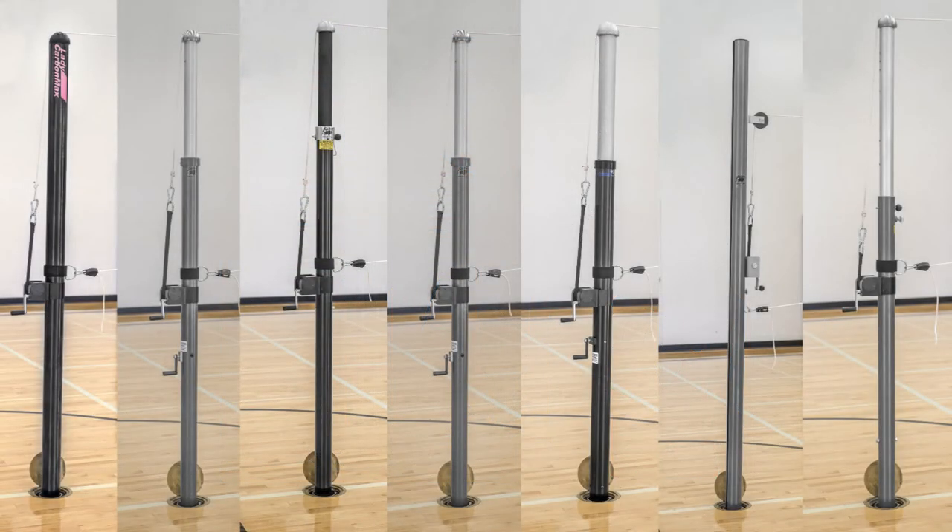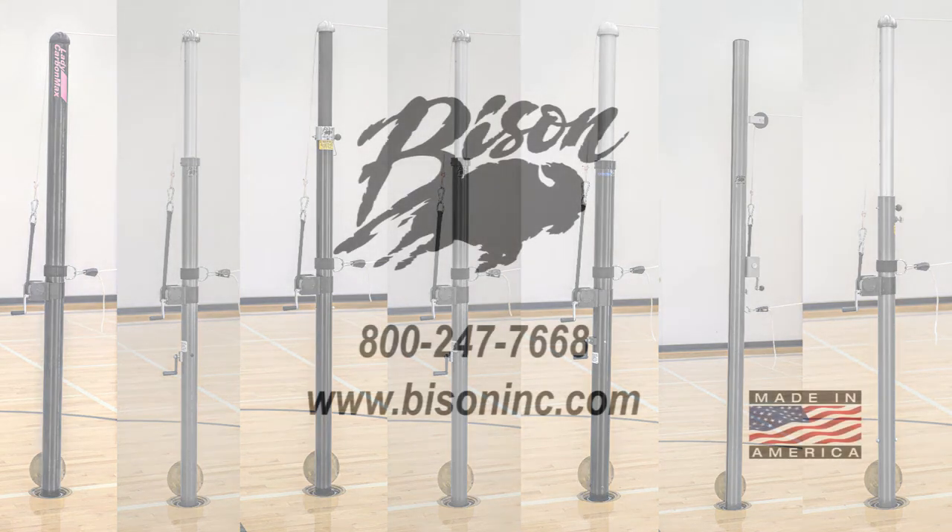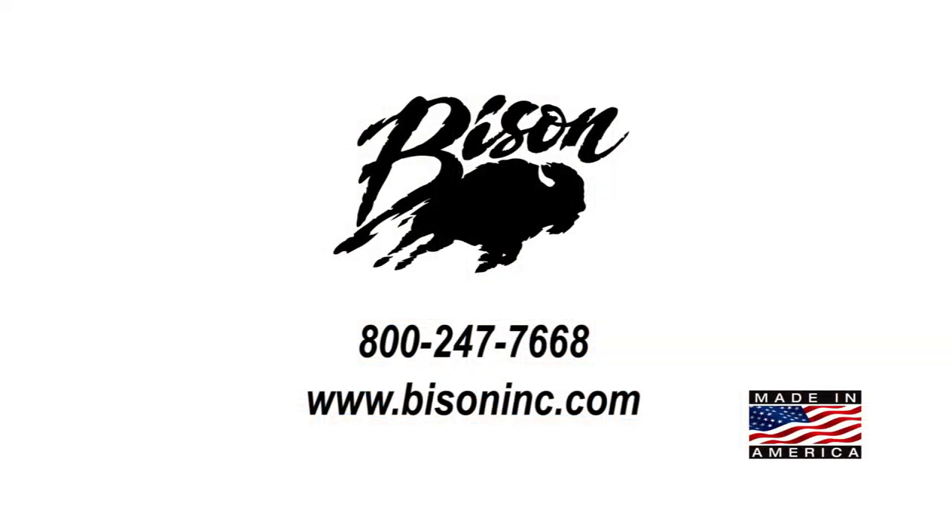There you have it — a host of options. So no matter what your needs are for a volleyball system, Bison has a system to match. Contact us for more information. At Bison, we make a volleyball system for every program.